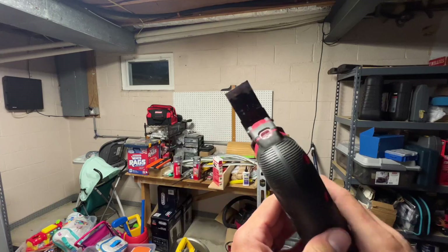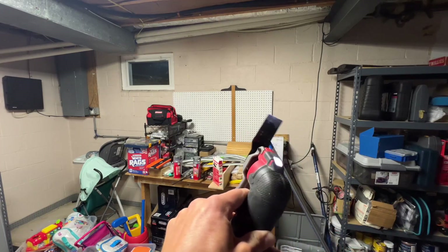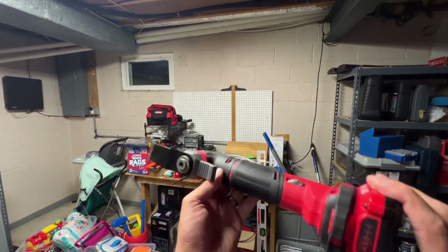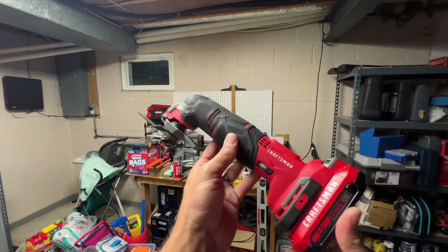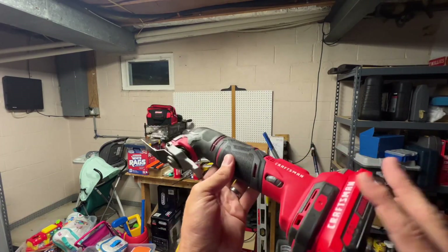There are bunches of different blades. When you turn it on, there is a light so you're able to see what you're doing. Just a fantastic tool. Would highly recommend it — rechargeable batteries obviously last a long time on one battery.